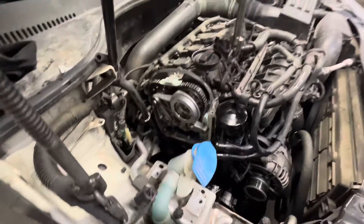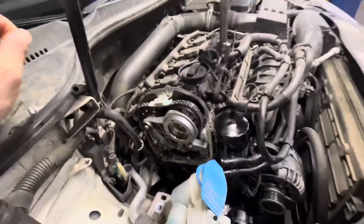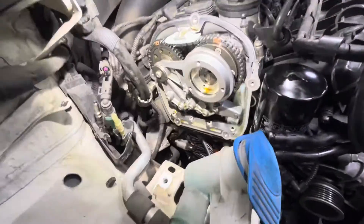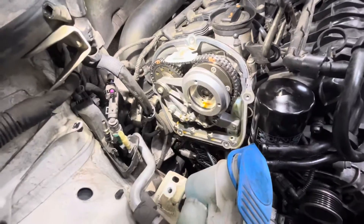Today I'm just making a quick video talking about cam phase position on these two-liter engines that I'm always putting chains in. You can go in with the scan tool and when you go into measuring block values you look at your intake phase position, and that's what tells you how far the chain is stretched.